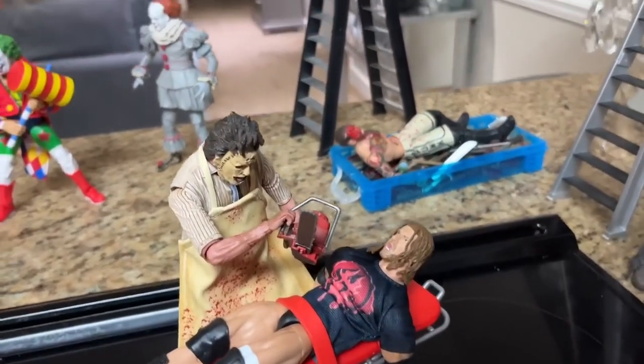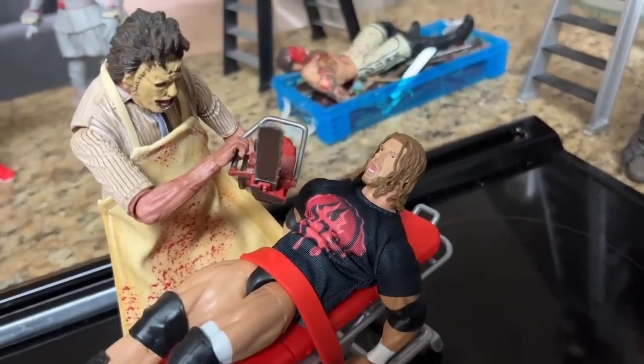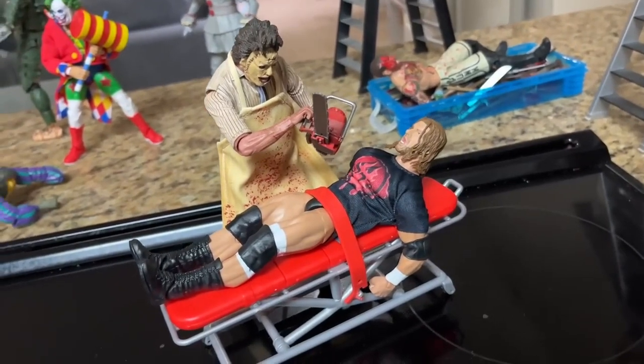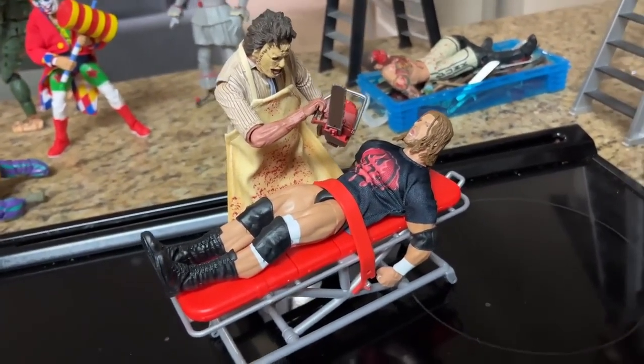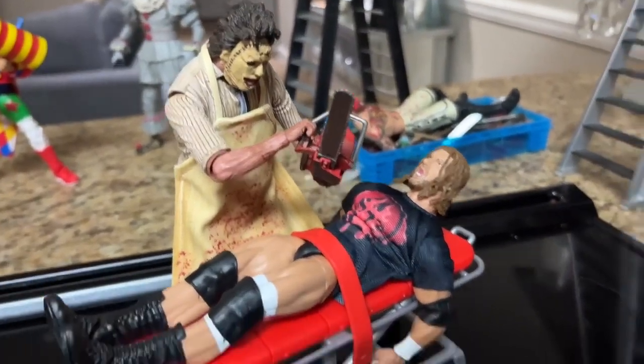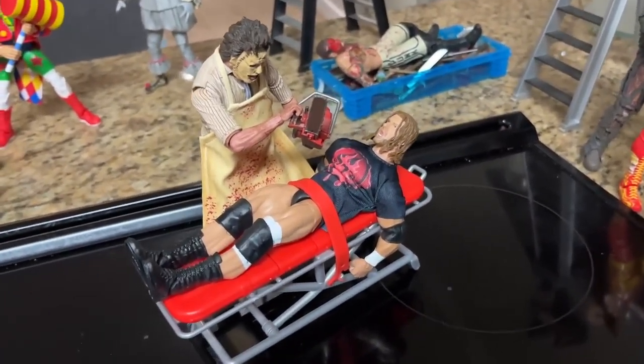Beyond that, we do have Leatherface right here with his chainsaw, taking out Triple H, who is yelling in agony on the stretcher. It didn't turn out too well for him. This is kind of a classic callback to our multiple horror action figure setups of the past. I had to have Leatherface represented — he's got his chainsaw in there, and Triple H is doomed.